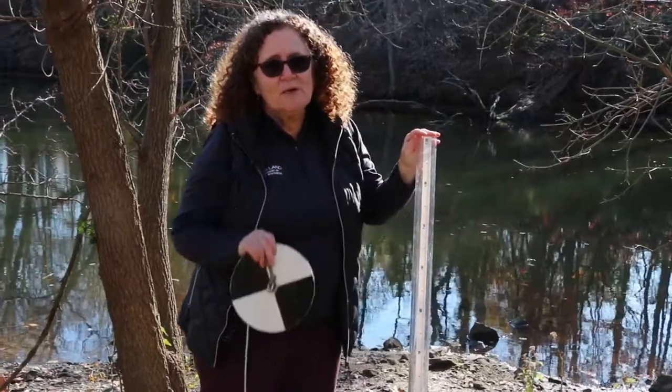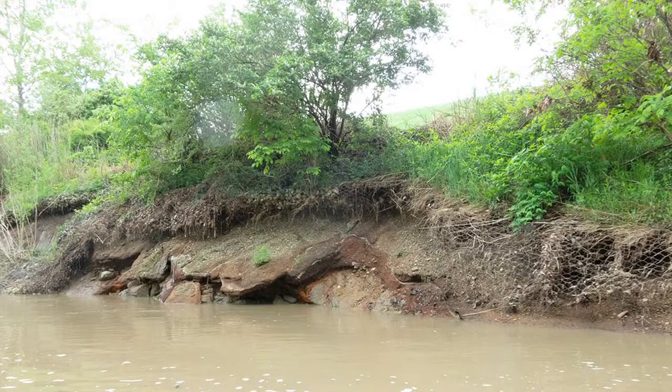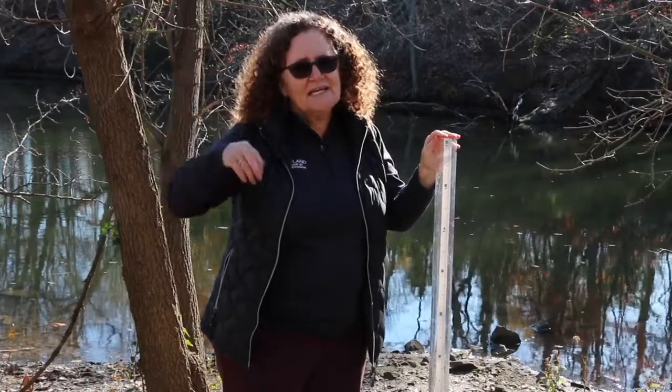Turbidity or water clarity is important because if there are too many suspended solids from sediment that washes off the land into the water, then the sunlight can't get down and let the aquatic plants grow. Those submerged aquatic plants are very important for food and hiding places for aquatic organisms.